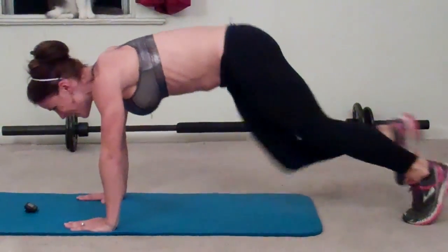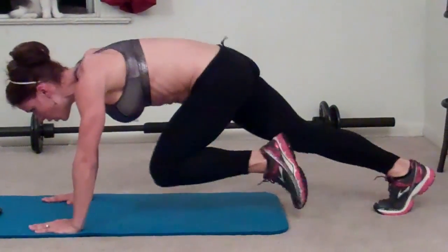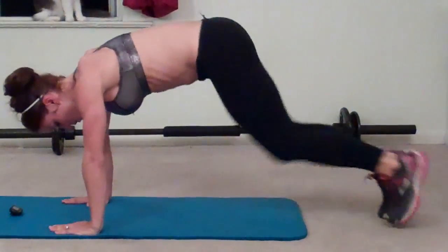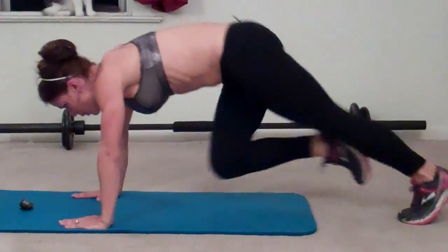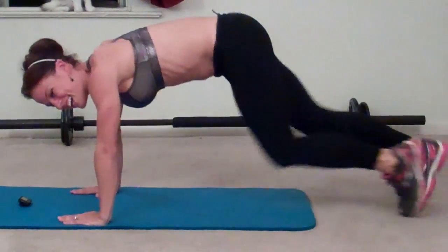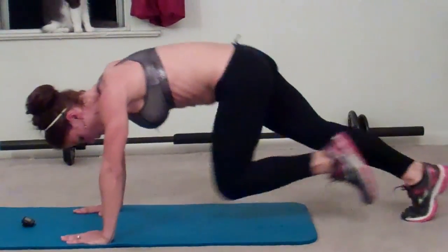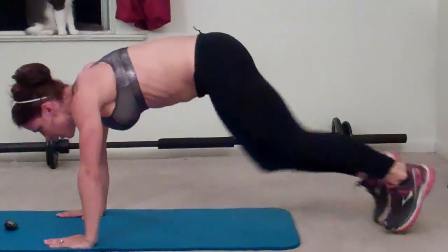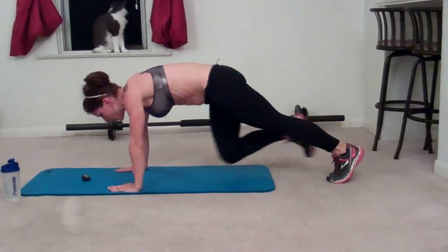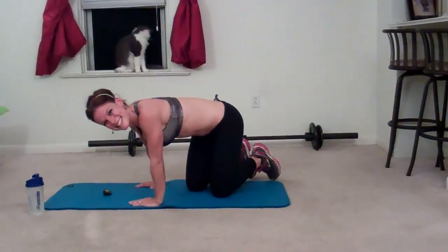Keep breathing the whole time. Halfway done. Only 15 seconds left to go.